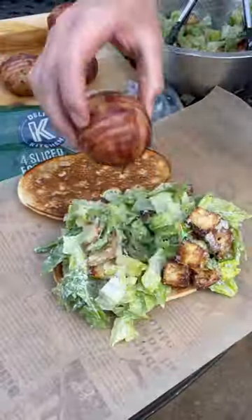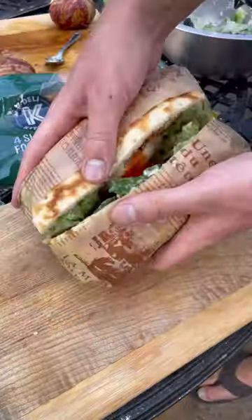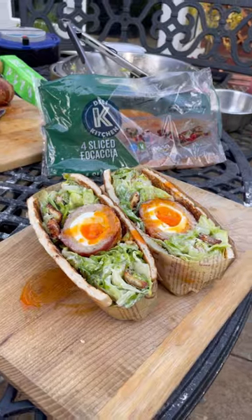And another one toasted off and loaded with my Caesar salad and my chicken and bacon scotch egg. Now wrap it up nice and tight and I'll get it sliced right open to show my runny yolk in a Caesar salad sandwich — ready for a scream!